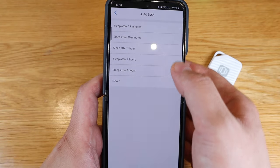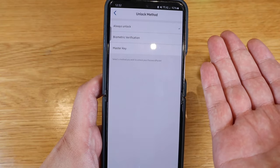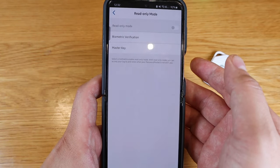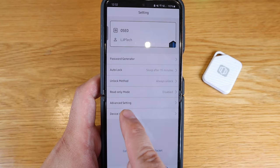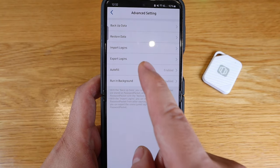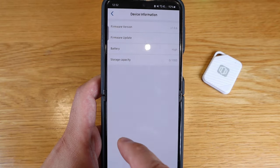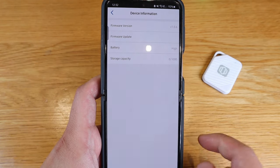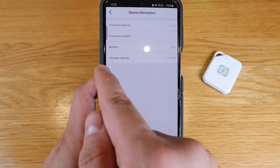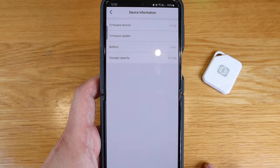You can set up auto-lock timing and unlock method — options include always unlock, biometric verification, or master key. There's also a read-only mode. Under advanced settings you have backup data, restore data, import logins, export logins, and auto-fill run in background. Device information shows firmware version 1.0.6 with update capability, battery level, and storage capacity — currently zero out of 1,000 slots used.